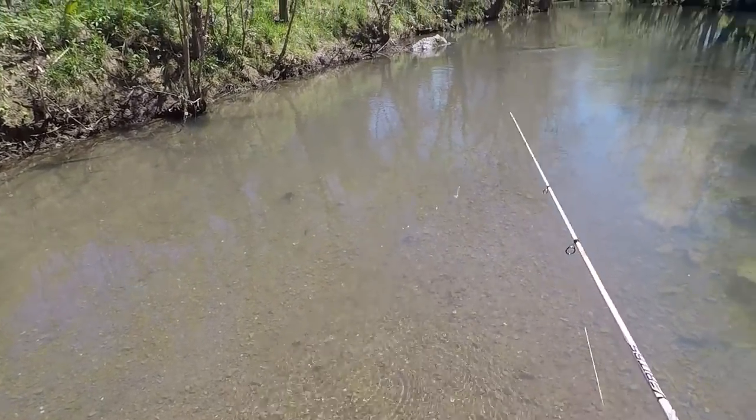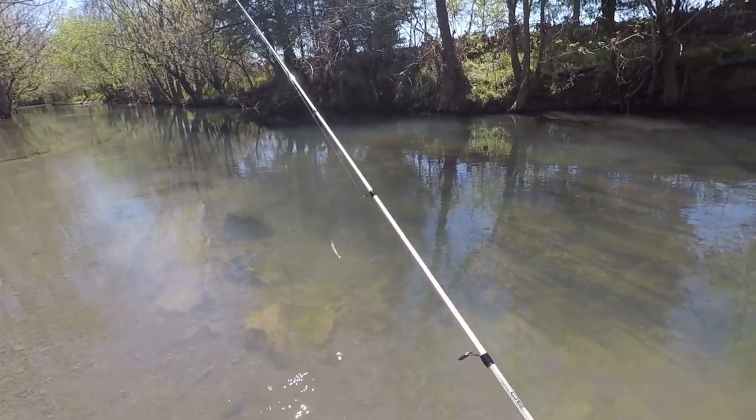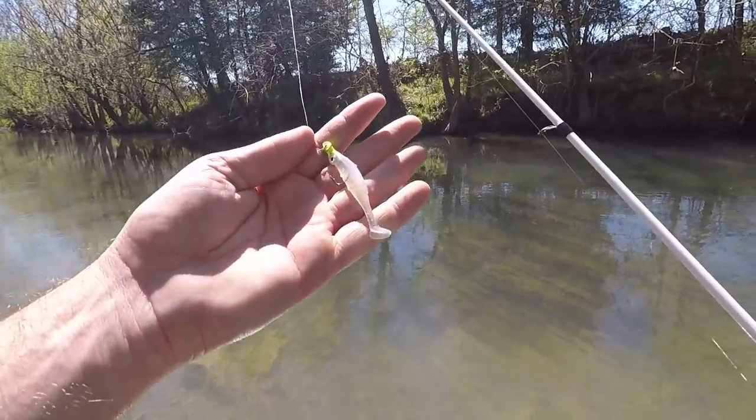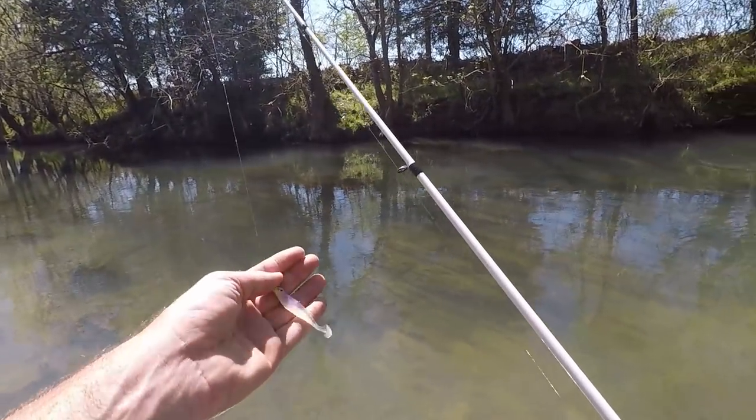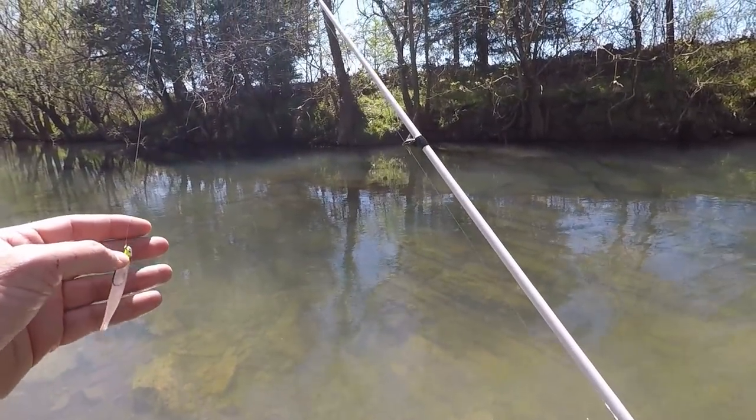I just lost my first 45 minutes of fishing footage, which wasn't much to see. I'm using this little Megabass swimbait and I've caught one bluegill. I haven't seen any bass yet, which is kind of odd — use that to spook one out or something.